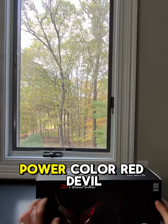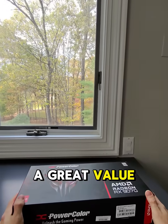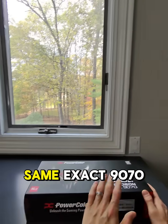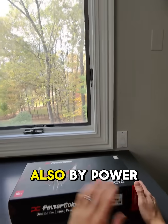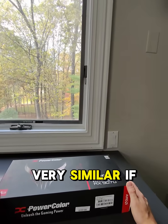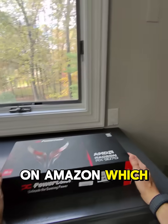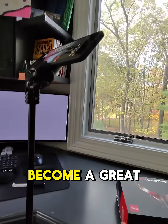This is the Power Color Red Devil edition. These have become a great value. The Hellhound, which is the same exact 9070 also by Power Color but a tier lower with very similar if not identical performance, is now $550 on Amazon, which I'll link in the video description.